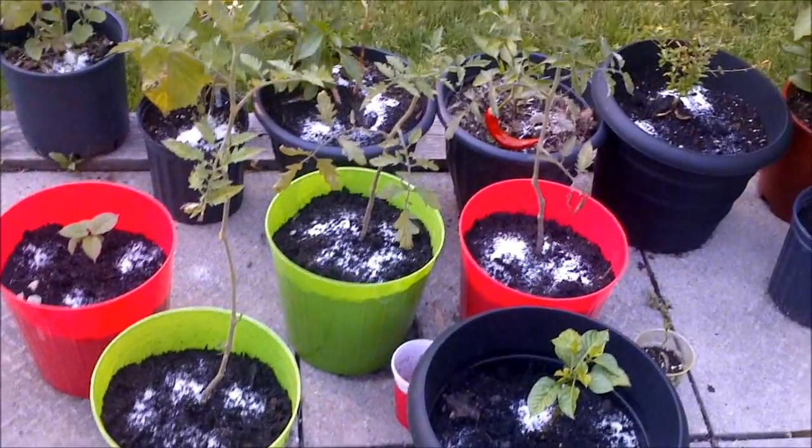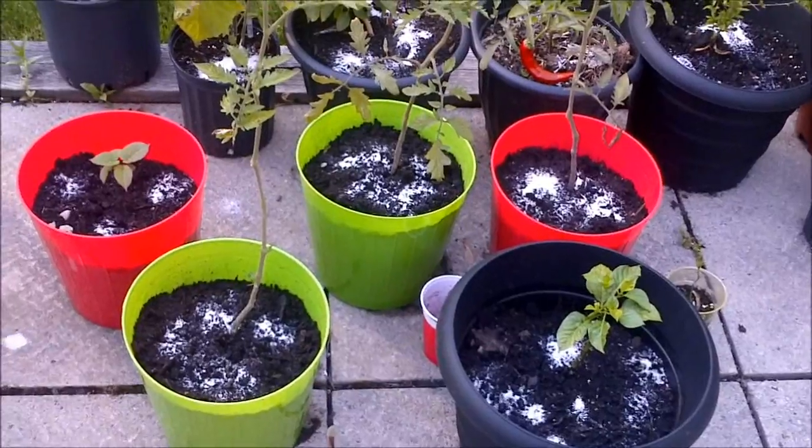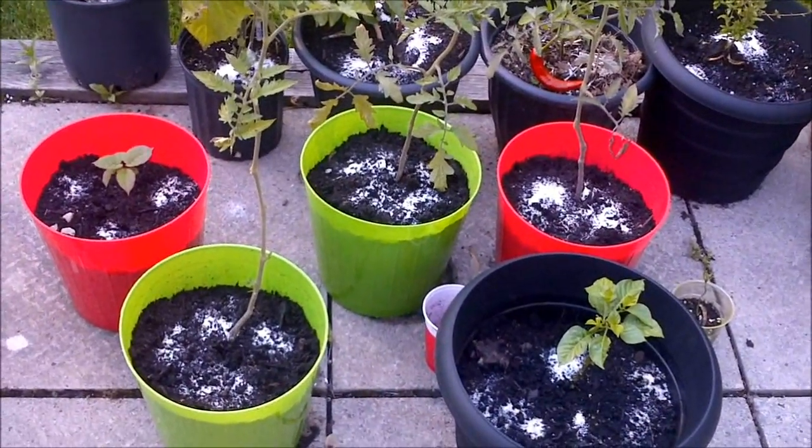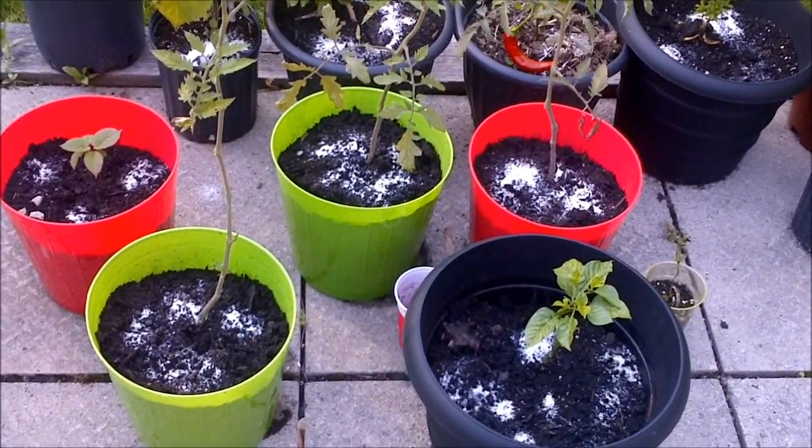There you go. I've added it to quite a variety of plants here — not just tomatoes, also peppers, even some tropicals. And it'll do well. Good for tomatillos as well. And yeah, now it's just time to water them.